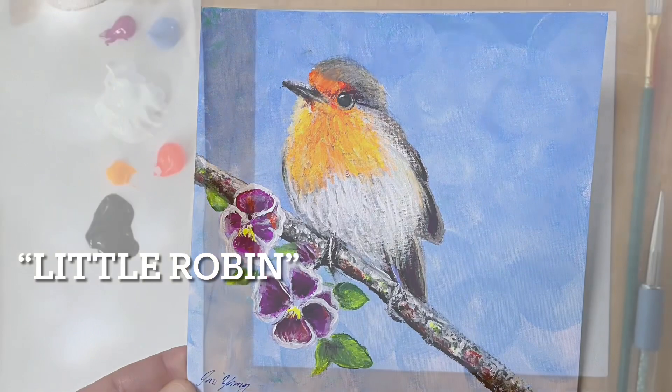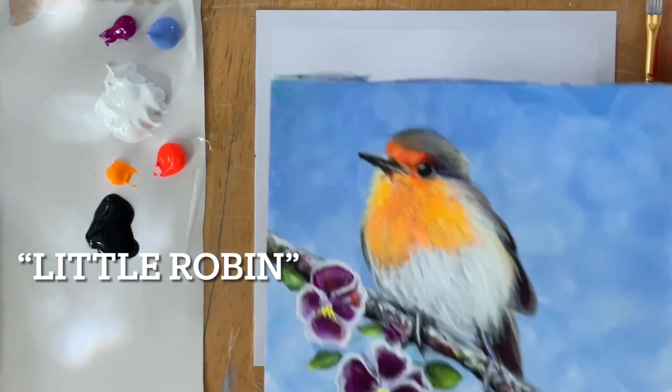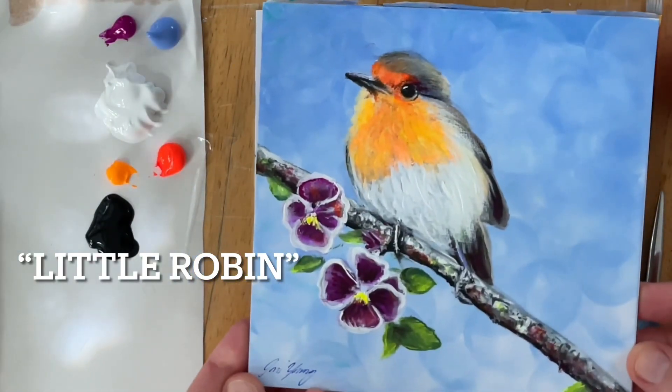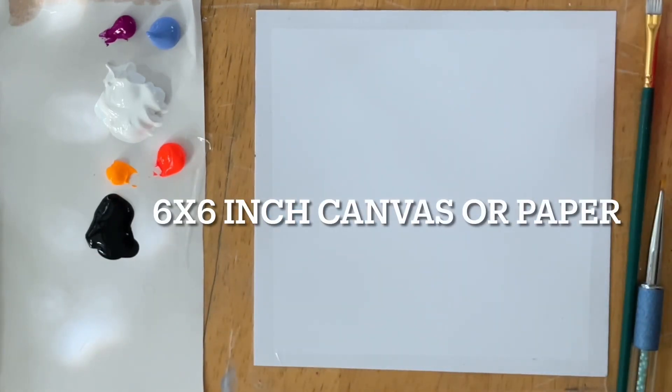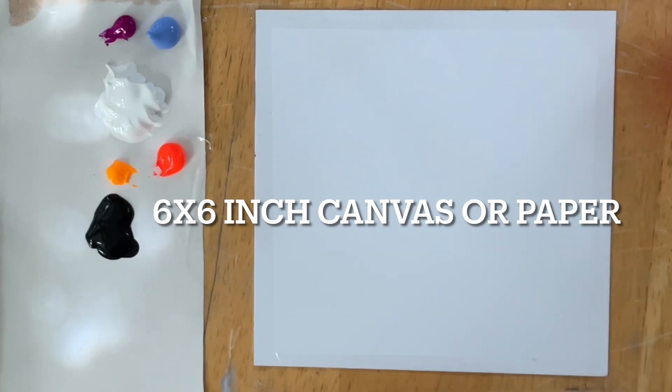Hi everybody and welcome back to my channel. I'm Joni Young and I'm going to show you guys step by step how to paint this sweet little robin. I've painted it once already and I'm going to show you how to paint it on a six by six inch acrylic paper. You can also paint it on canvas — the technique, brush strokes, everything will be the same.